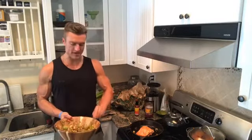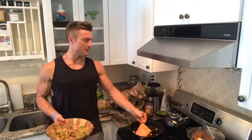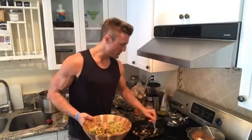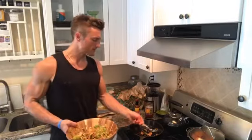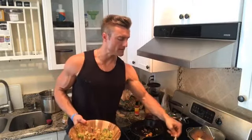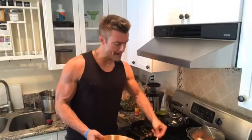I'll plate it for you to give you an idea of what it looks like. Normally I mean this is right out of the pan, but you've got to kind of make it look good for the audience, right? Look at that — nice little garlic on top. Man, that's amazing. And then a little of the mash alongside it.